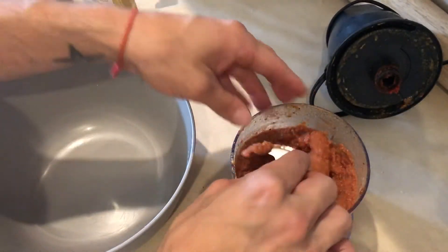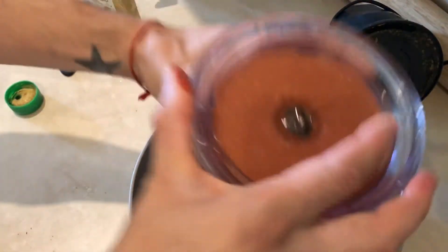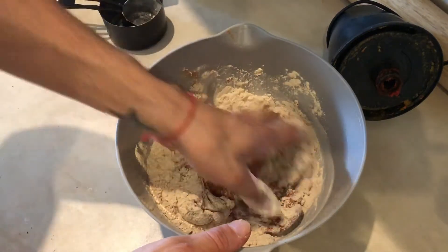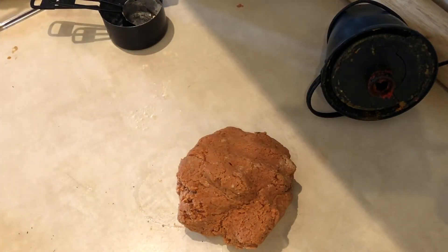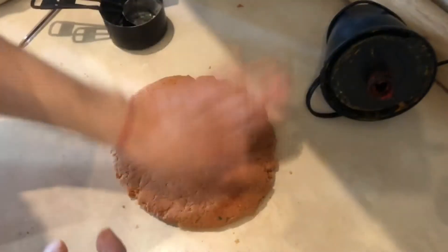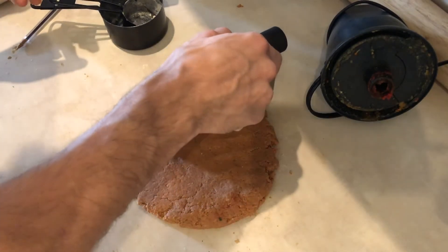I'm going to transfer this to my container and add one and three-quarter cups of vital wheat gluten. I'll mix this in with my hands. Oh wow, it's pretty firm! I'm going to add a little more to my working surface so I can knead it — it looks like ground beef. Now I'm going to evenly cut this into four parts.